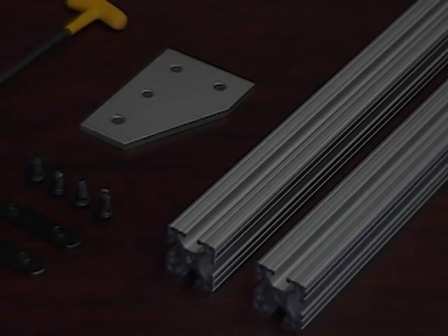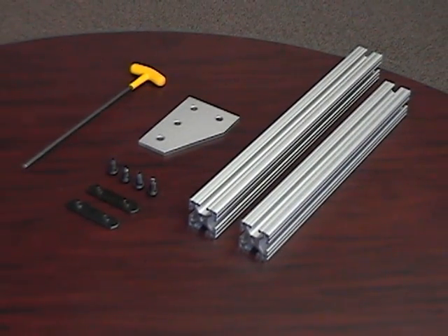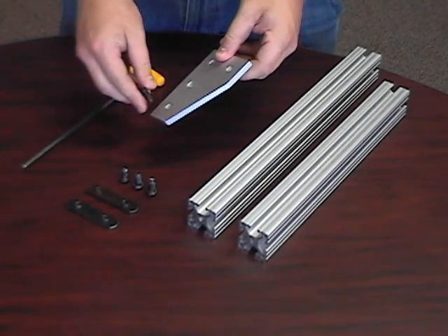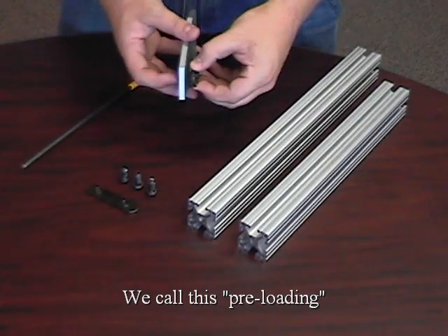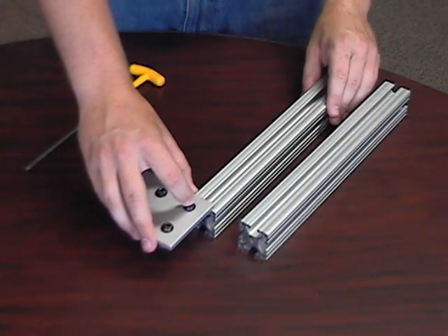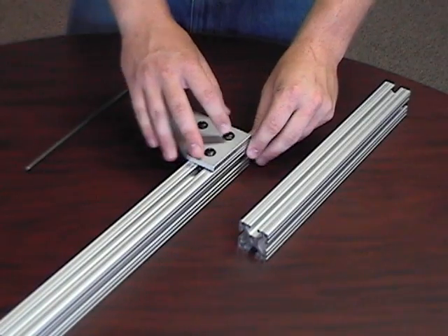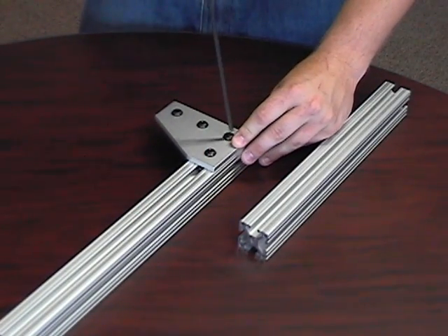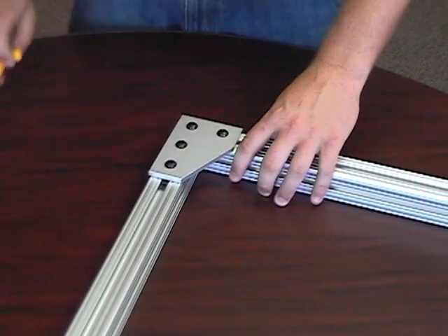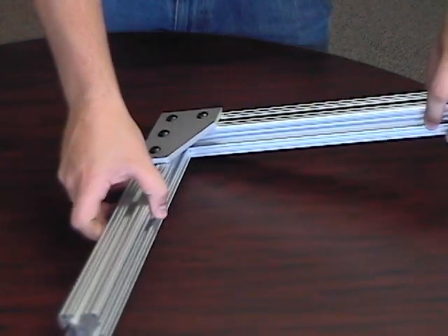An advantage of the joining plate over other types of fasteners is that no machining is required to the bar. Simply take your bracket or plate, add additional nuts and bolts, slide onto the bar, and tighten with a T-handle or L-handle. And just do the same thing with your next bar. It's that easy!